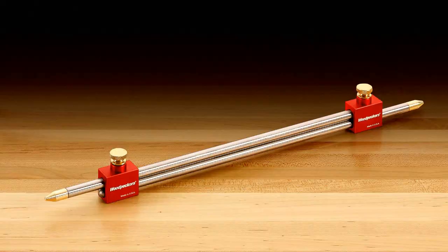Like all Woodpeckers one-time tools, the new MTXL Center Gauge is machined in their shop just outside of Cleveland, Ohio, and made in the USA.